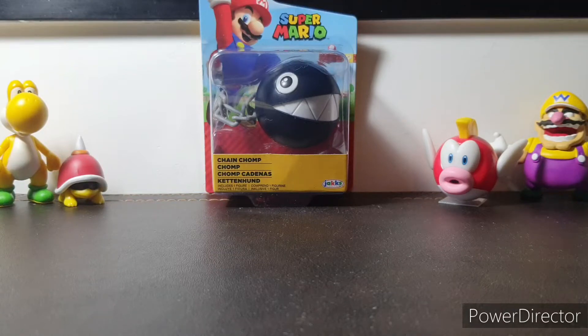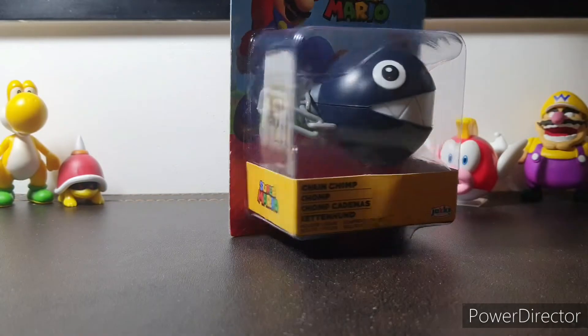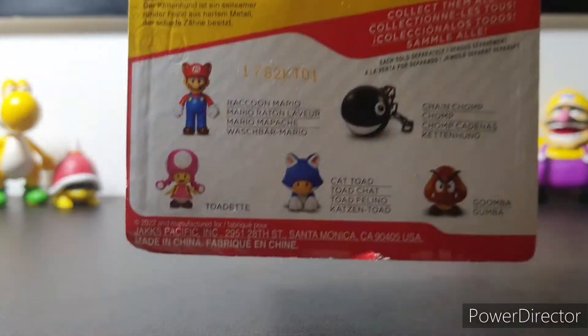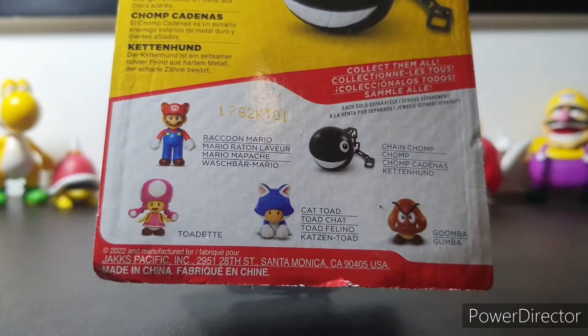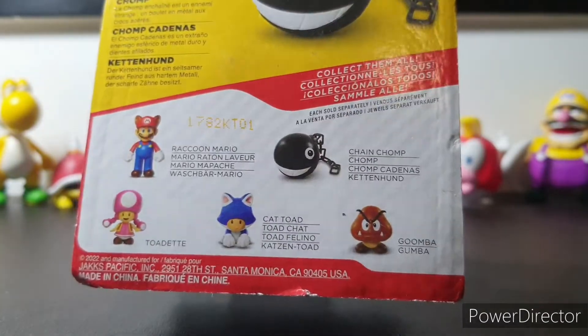Hey guys, this is Cowboy Master here. Today I'm going to be showing you the new Chain Chomp figure from the new Toadette wave, along with Raccoon Mario and some other figures. So let's take a look at the box real fast. Here it is, Chain Chomp, inside this plastic box. Here are all the figures from the new wave. I'll be getting Toadette soon and possibly Raccoon Mario and make a new video for you guys.